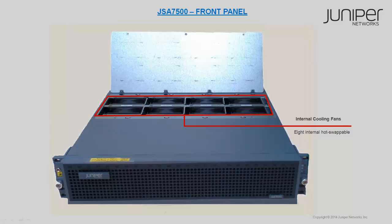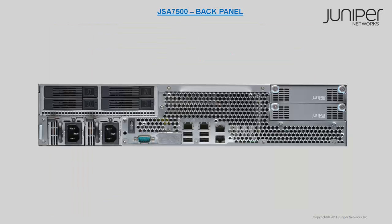The JSA 7500 consists of 8 internal cooling fans which are hot swappable. Let's now consider the back panel of the JSA 7500.